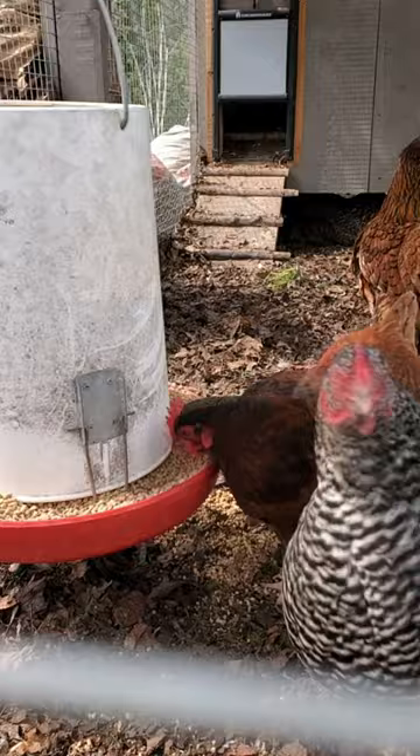Here's a mistake that I made one time with my chickens — don't ever do this. I mixed grubs into their feed, and now they're always looking for it.